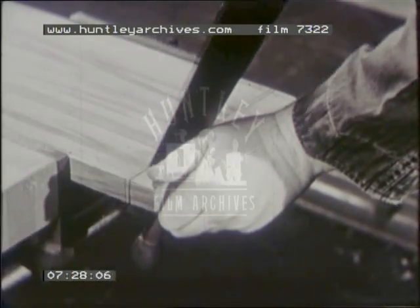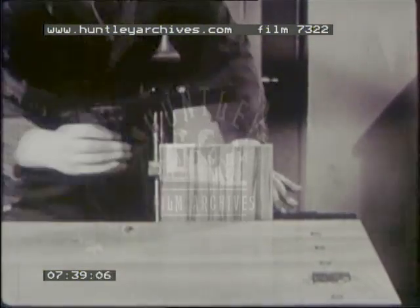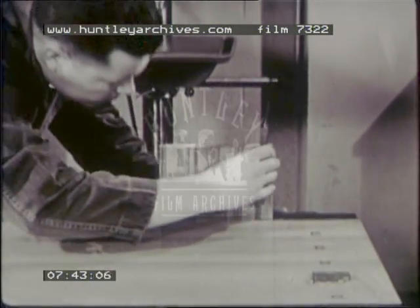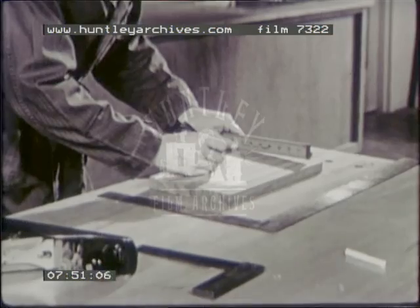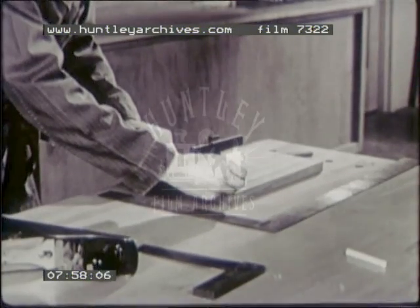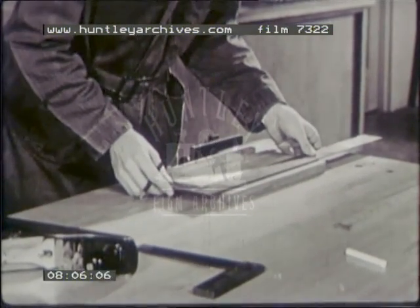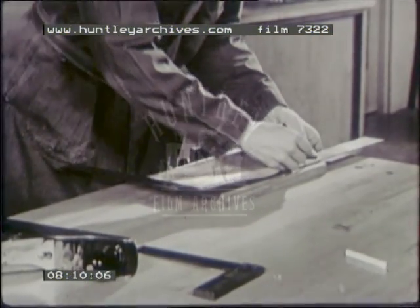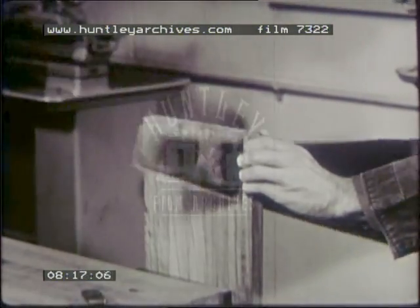Use a cross cut or back saw to cut the stock to length. Leave about one-eighth inch for trimming. Plane down to the mark, making sure that the end is perpendicular to the working edge and working face and that it is straight. The width must be measured from the working edge. If your stock is too wide to use the marking gauge, measure the width at both ends of the piece, keeping the rule on edge for increased accuracy. Remember to measure from the working edge. Using a straight edge, mark a line indicating the correct width. Use a rip saw to cut off waste stock. Do not saw closer than one-eighth inch to the line. Leave this much for trimming.